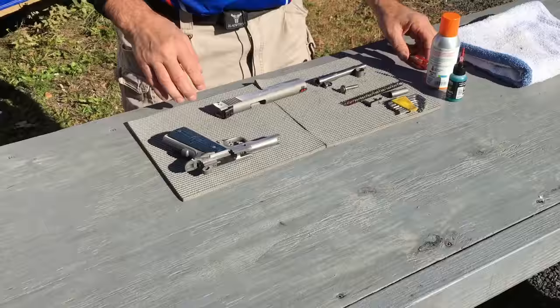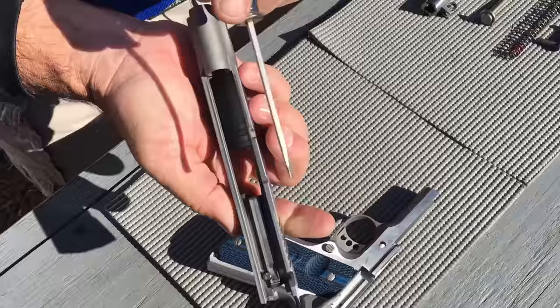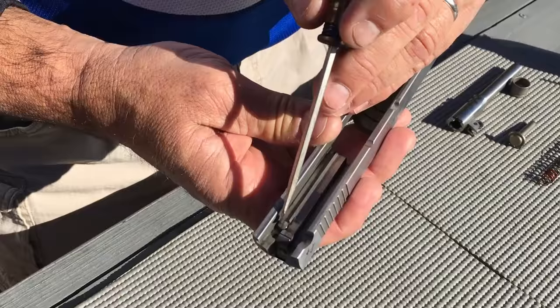The next area is the slide. We want to clean in the slide groove here where it meets with the frame. These are the locking lugs for the barrel — we want to make sure they're cleaned out. This little hook here is the extractor. We want to make sure it's all clean underneath there and the breech face is nice and clean. This is important because the extractor has to grab the cartridge — the brass — to pull it out after the shot's been fired.